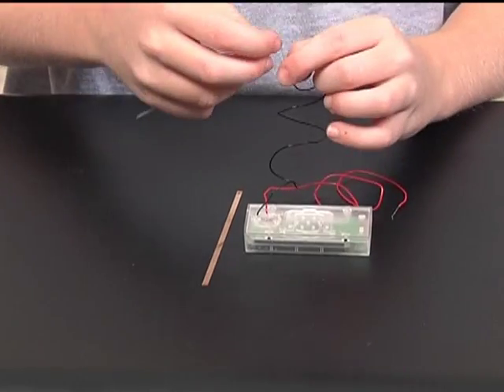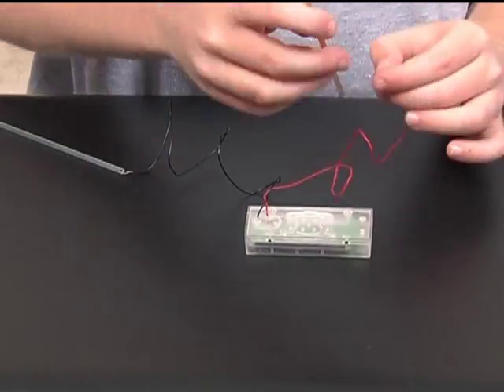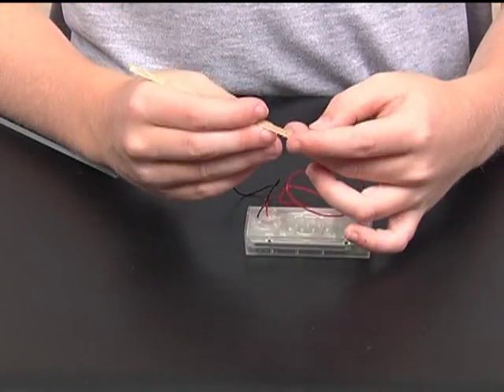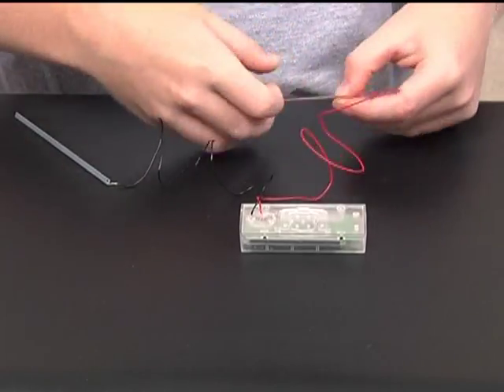Then I will connect the other zinc and copper plates to the wires on the clock. The black wire is negative and it is connected to the zinc plate. The red wire is positive and it goes to the copper plate.